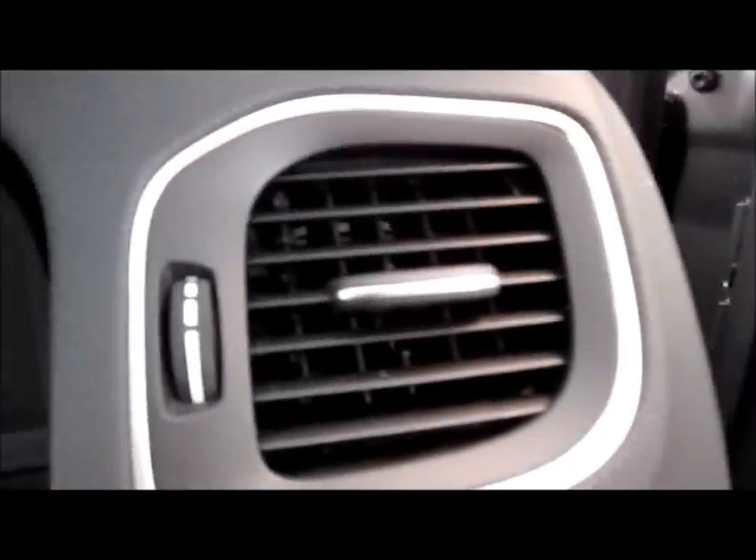Metal trim — a very nice decorative feature in this car. It can be found around the vents as well as along the steering wheel.